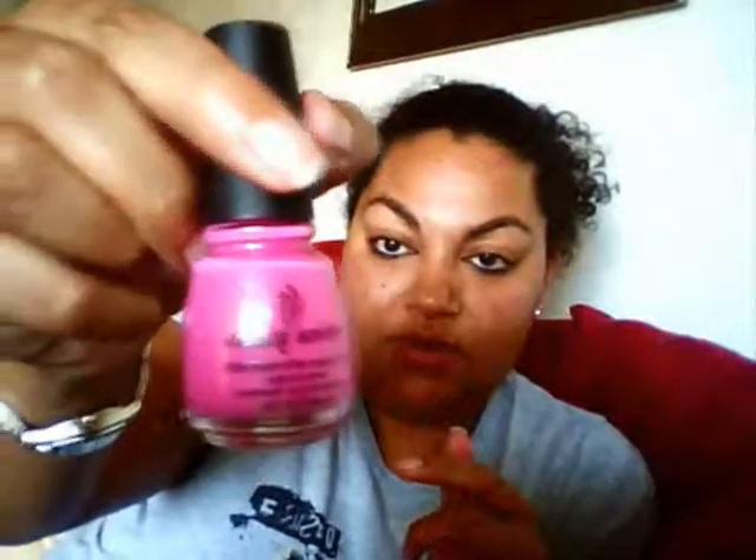I also got some nail polishes — I usually get China Glaze because I love China Glaze nail polishes. Next to the China Glaze display they had a smaller display promoting cancer awareness, so if you bought one of the colors, a portion would go to research and awareness of different cancers. I got Rich and Famous, which is a pink color — it's really pretty — and it supports breast cancer awareness. The reason I got this is because my aunt is a breast cancer survivor, so I always try to support breast cancer awareness.